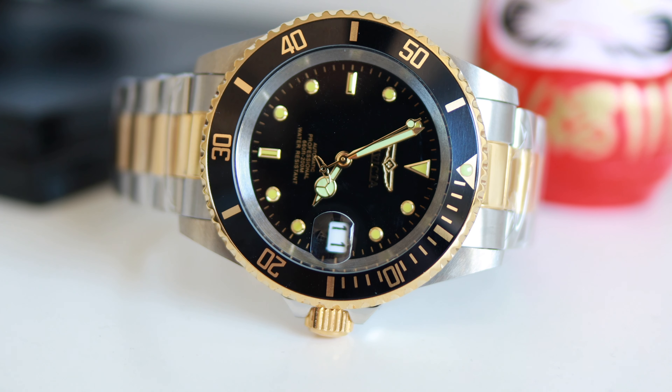You might ask yourself from which brand Invicta took the inspiration creating this particular version. It's a Submariner homage, but a well-made one from my point of view. You've got the so-called nipple dial, which you can also find on vintage GMT and Submariner models from the 80s, and that's a nice touch.